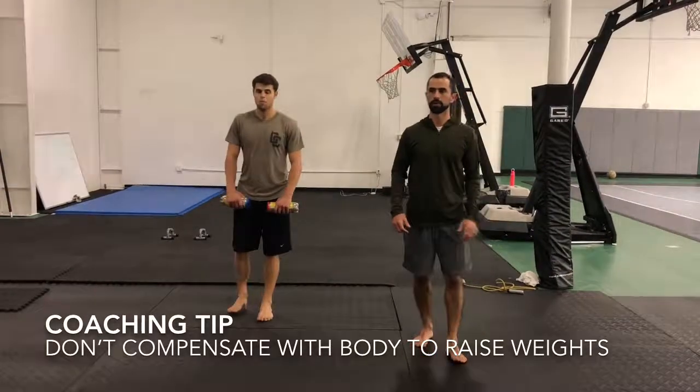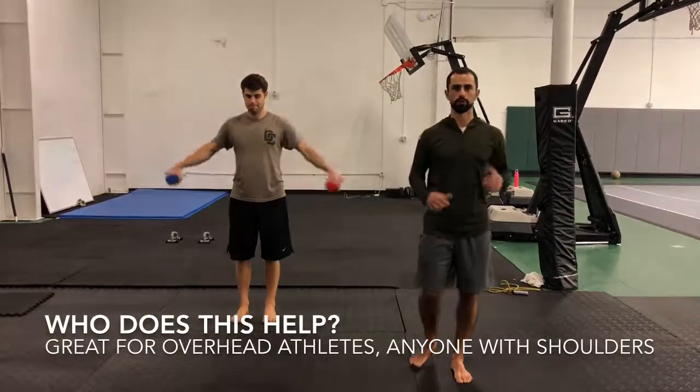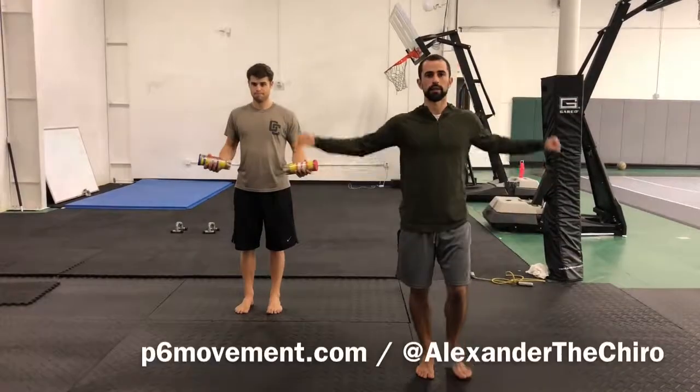You get a little bit of a cadence, a little bit of a rhythm going. We're trying not to use the rest of our body to get the weight up — just using our shoulders. Three-way shoulders: front, lateral, back.